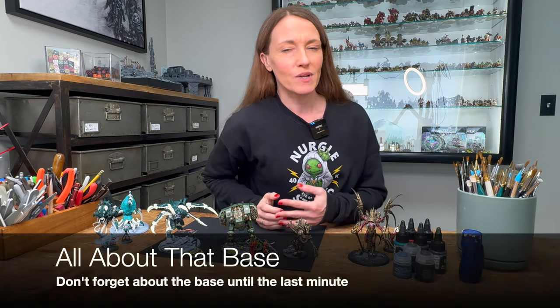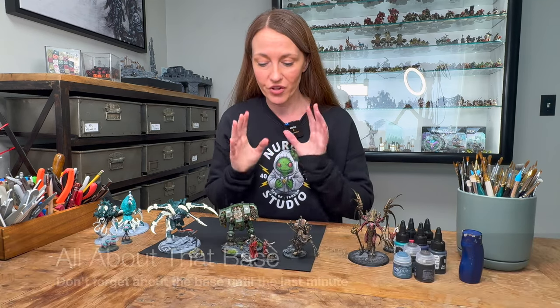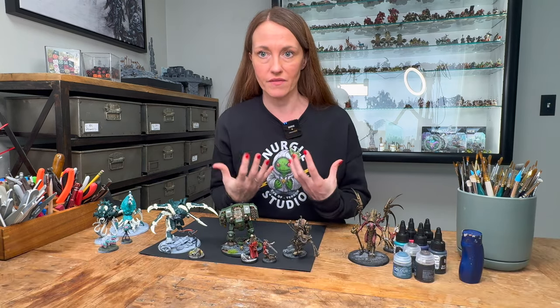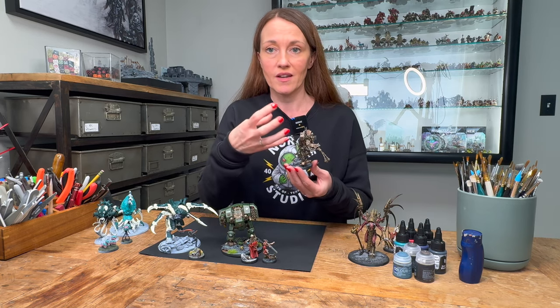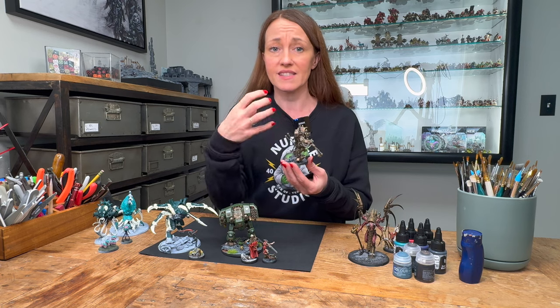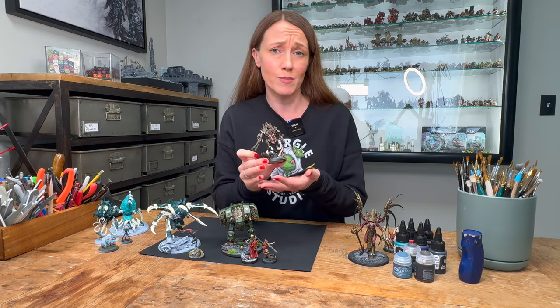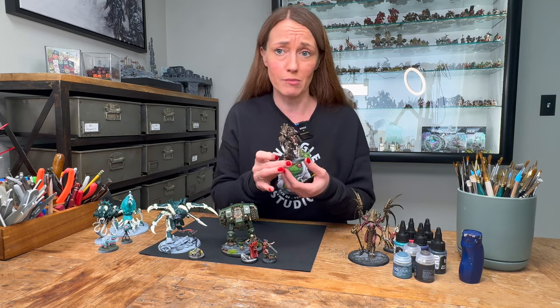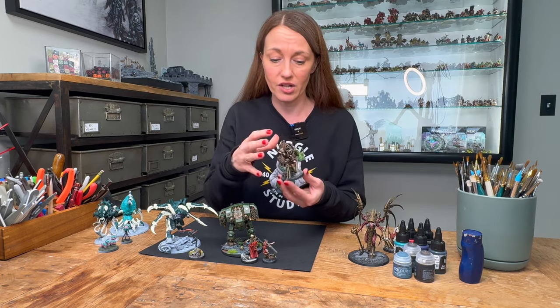The fifth pitfall is one that isn't even about painting at all — it's about the base. People forget that the base can be a part of the miniature. This is important because it helps to draw attention to the mini itself, it sets the scene, and it adds so much more context and depth. So don't leave it until the end; this is something you need to prepare along the journey.